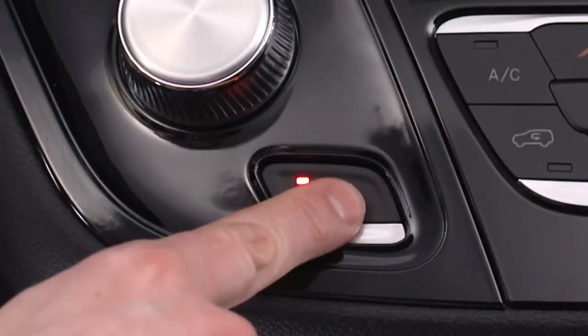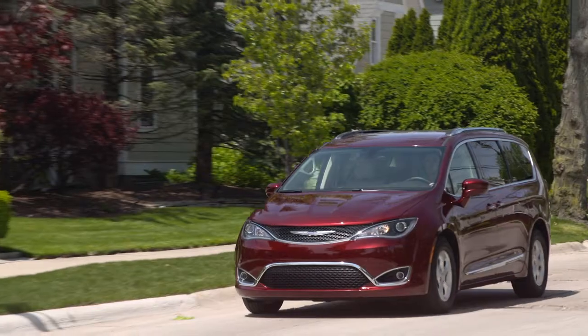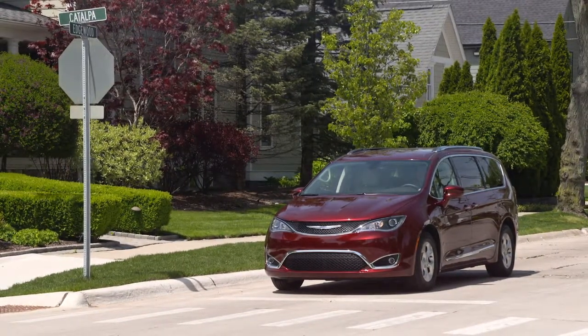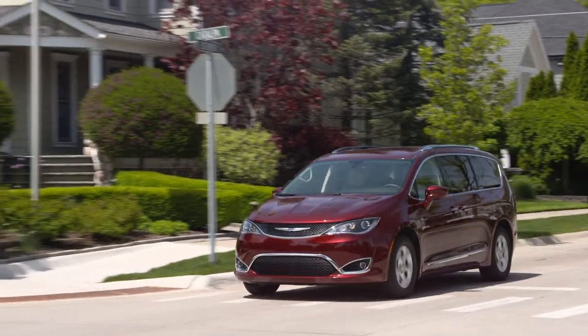The rear stop lamps will illuminate automatically while the vehicle is in motion. To disengage the park brake while in motion, release the switch. If you come to a complete stop using the EPB, once you reach approximately 3 miles per hour or 4.8 kilometers per hour, the park brake will remain engaged.